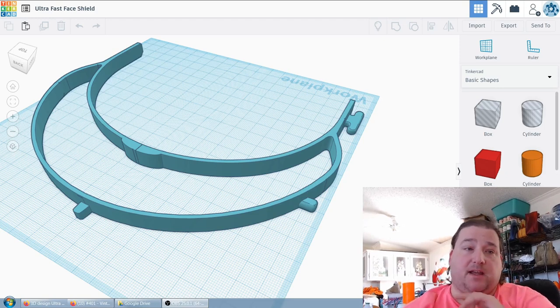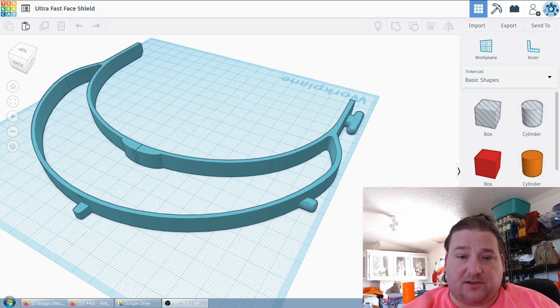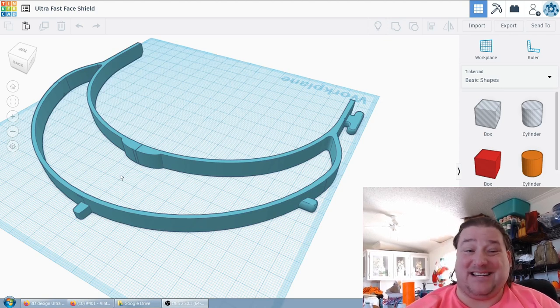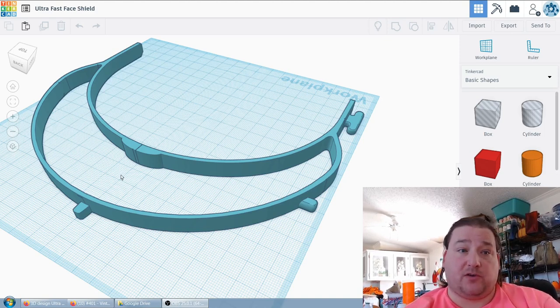This is something I came up with — an ultra lightweight, ultra fast version of my face shield. I got rid of the structure that was on the inside, which took about 10 minutes off the print time. I can print these in about 16 or 17 minutes, even with a 1.2 millimeter nozzle.